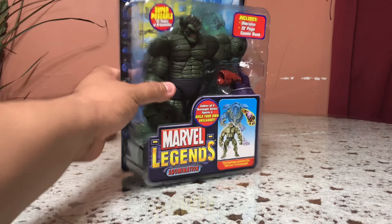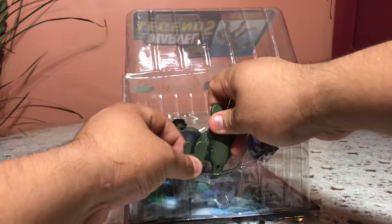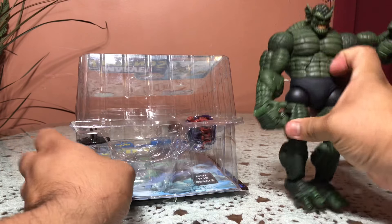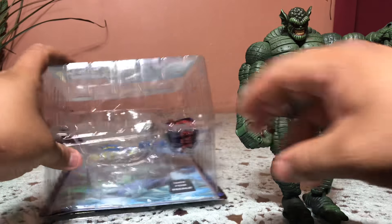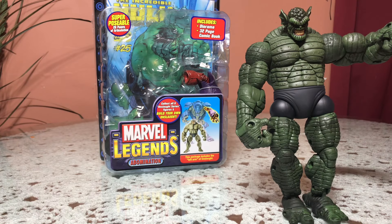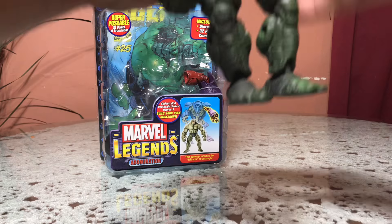Let's crack this guy open. As usual, I already pre-cut and pre-opened it because it takes too long, and I might actually cut my finger if I'm not careful. Believe it — even if I love doing this, I don't love getting cut. Okay, now that he's out of the package, let's talk about this big guy.